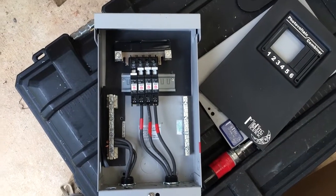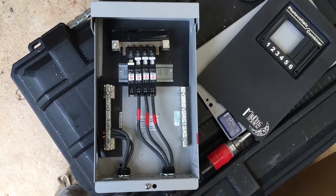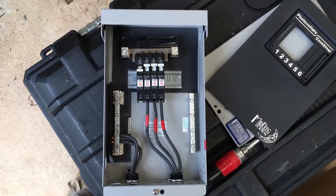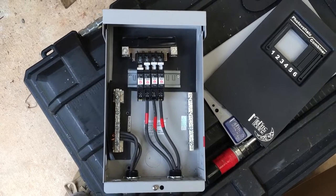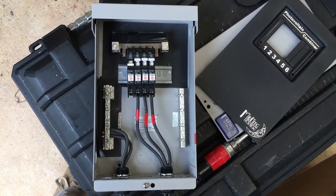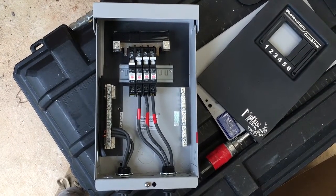What's up guys, it's Johnny Valentine with Gain Solar coming at you with an informational video about combiner boxes. This is one of my least favorite parts of the solar install, but until we figure out a really great AC coupled solution that's affordable, there are going to be a lot of DC coupled systems out there.